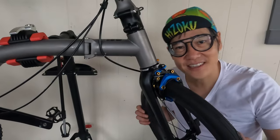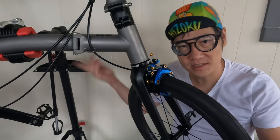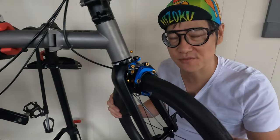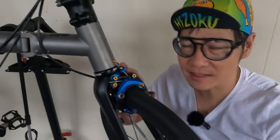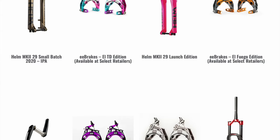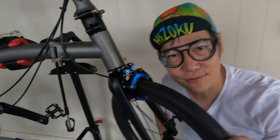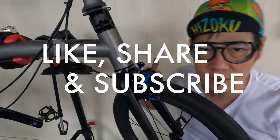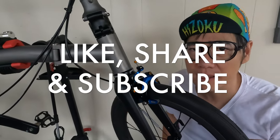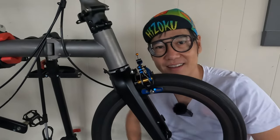The install itself is pretty straightforward — it doesn't take that much time. Once you do one brake, the other one becomes much faster. This colorway, I love it — it makes the bike look 10 times better in my opinion. This company does release limited editions every so often, so if you find a color that you like, please grab it — I'm pretty sure you'll be happy just as I am. Thank you for joining. If you want to see more videos, please like, share, and subscribe. We'll continue upgrading the T-Line into my dream bike.